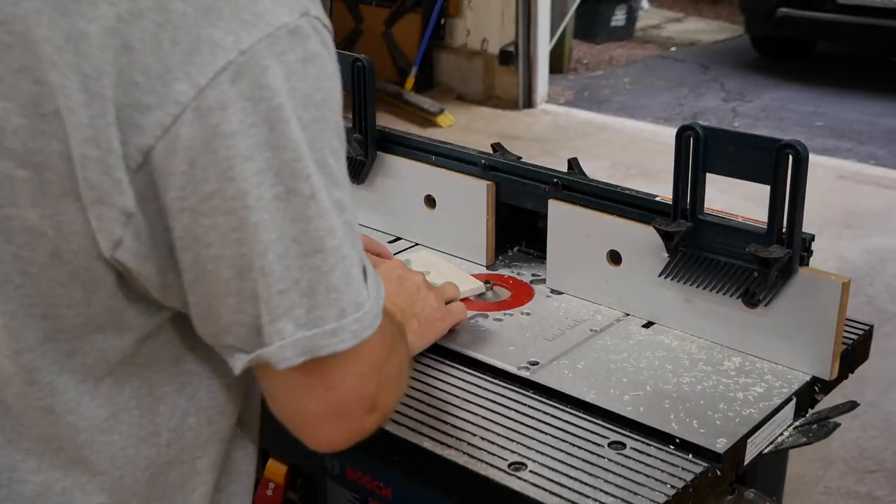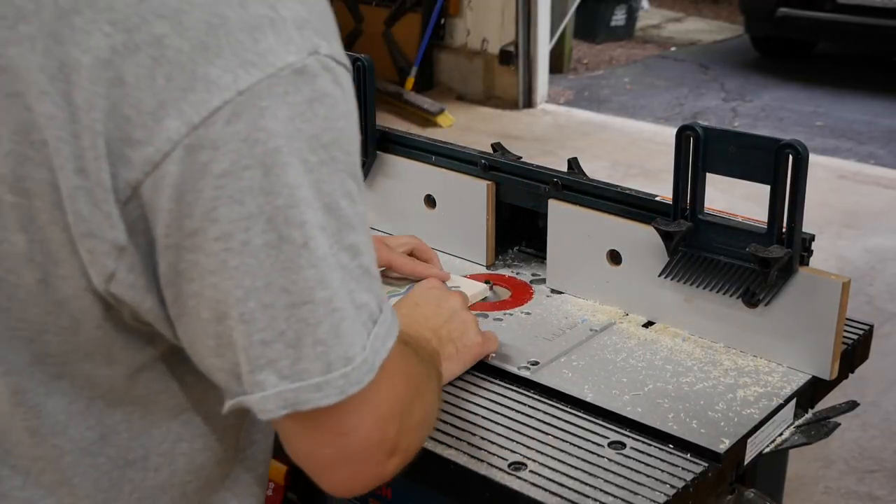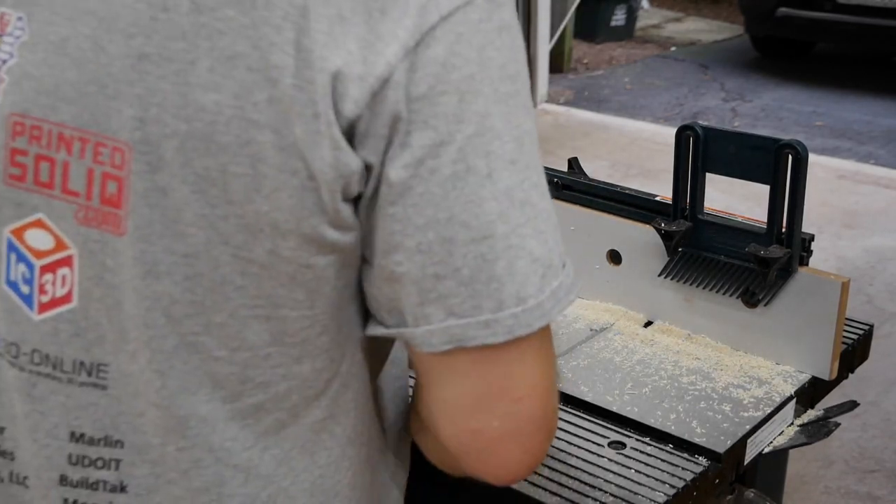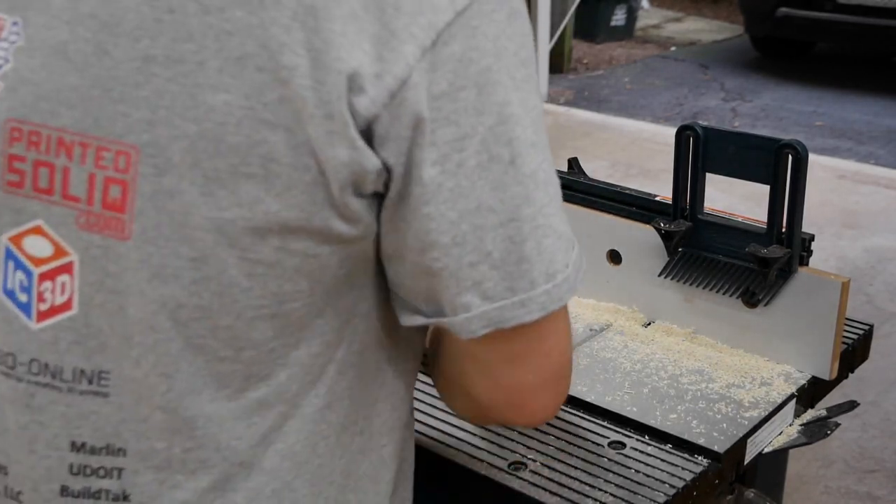This is the miter saw cutting down the board and then cutting the other ends. Then I am doing a quick chamfer on the outsides — about a quarter inch or a sixteenth of an inch chamfer — to give it a nice break on the sides.